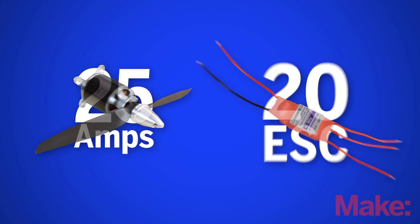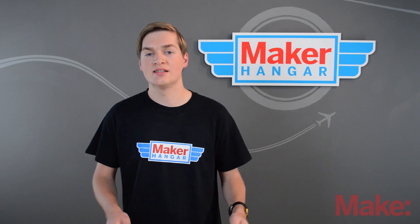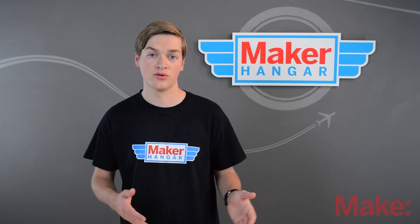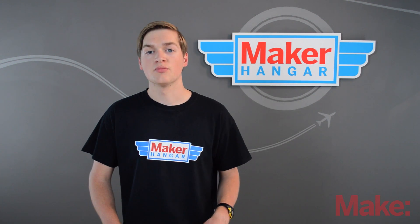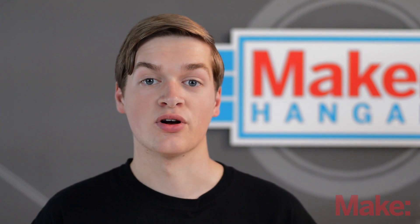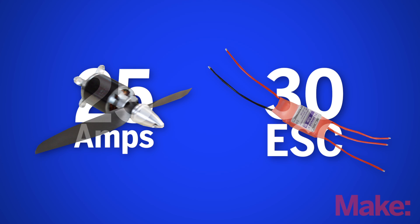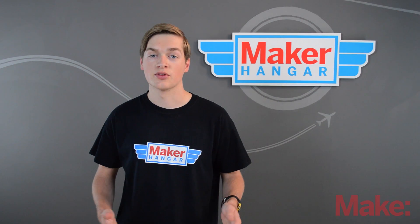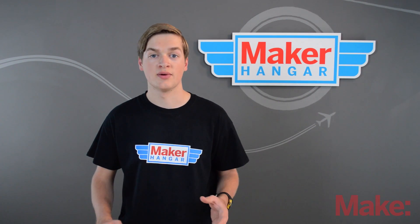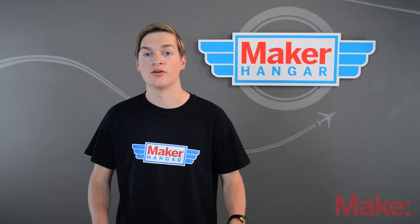You also wouldn't want to choose a 25 amp ESC. You might wonder why not choose an ESC rated for the exact amount of power you'll be pulling at full throttle. Well, that's because there's a margin of error with these motors. Those prop tests from your manufacturer were done on a workbench where the motor was not moving. When the plane is in the air, the prop can spin faster, drawing more power. For this reason I'd recommend a 30 to 35 amp ESC for a plane drawing 25 amps. Try to choose an ESC that's about 5 to 10 amps more than what your motor will be drawing — this will also let your plane run cooler.